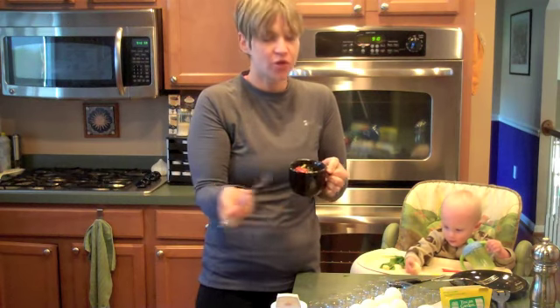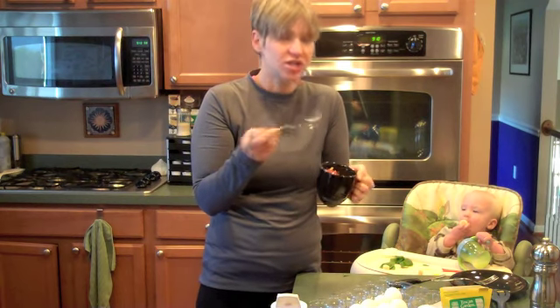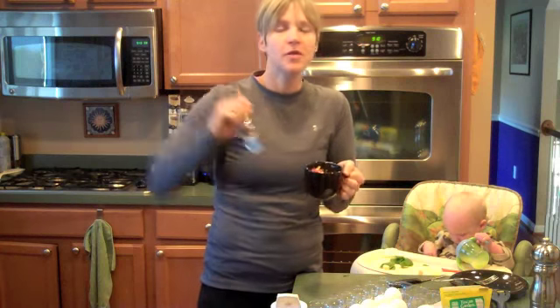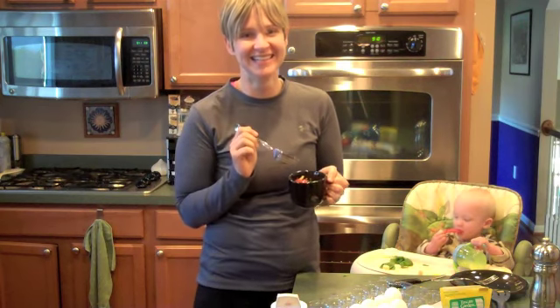And it literally takes two minutes. Throw the two eggs in with whatever fillings you want — I can see cheese. I'm not a cheese egg person, but a little cheese, maybe some feta, something like that. Whip it up. Microwave it a minute. Flip it over. Microwave it another 45 seconds. And breakfast is done. There's no excuse not to eat breakfast.